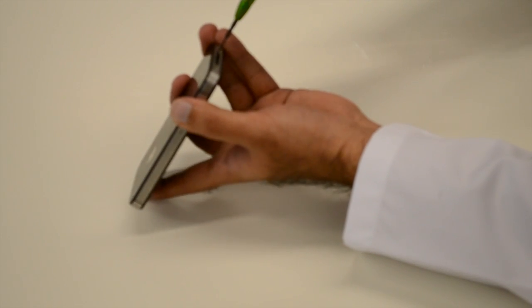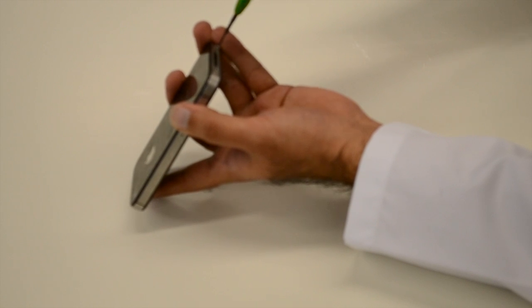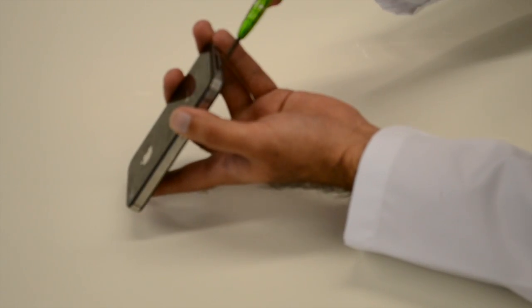First up, the phone doctors use a special set of screwdrivers to remove the first two screws, which are located on the bottom. After that, they slide out the back.